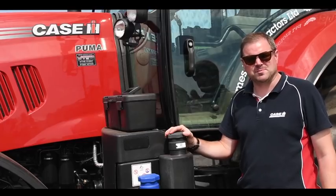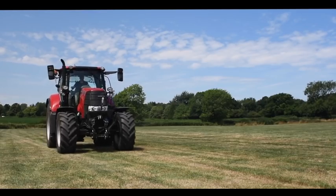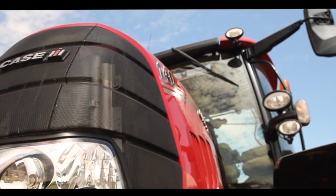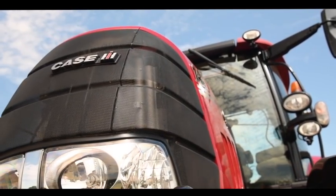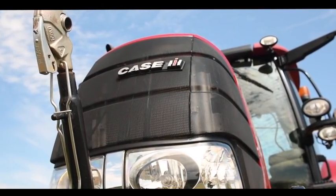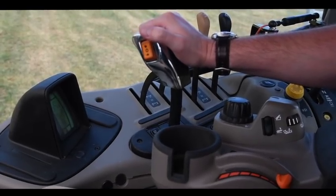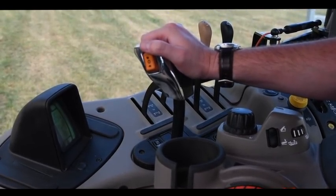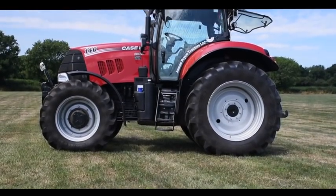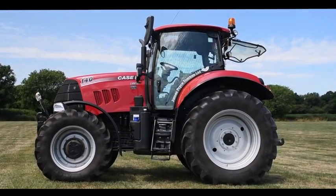As standard, our Puma X series comes with an 18 by 6 semi power shift transmission at 40 kilometres an hour. This is three ranges with six gears in each. Instead of using the clutch, there is a de-clutch button on the back of the controller which, combined with the up function, allows you to skip from one range to the other.